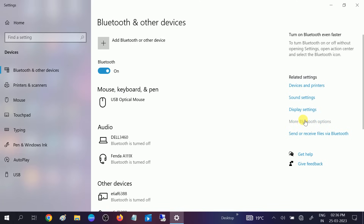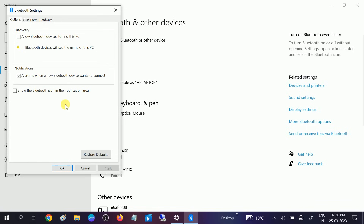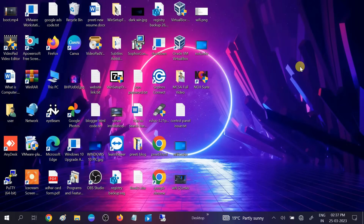Go to More Bluetooth Options — sometimes if it is disabled from here you won't see the toggle. Also check the box that says 'Show the Bluetooth icon in the notification area' and you will get the Bluetooth icon in the taskbar. Hope your issue is fixed. If this video was useful, hit Like, Subscribe, and Share. Thanks for watching!